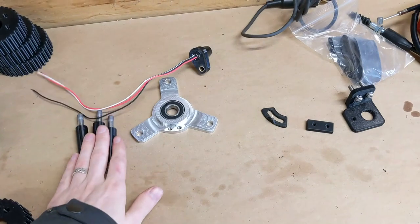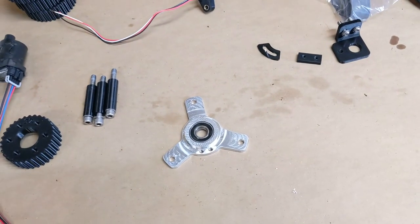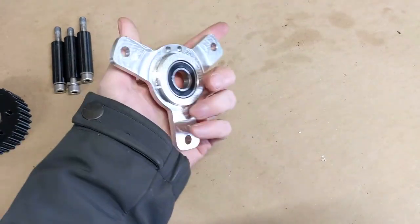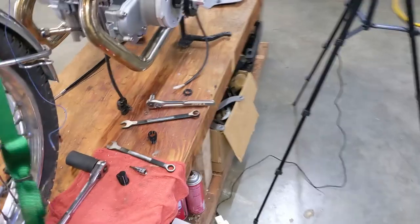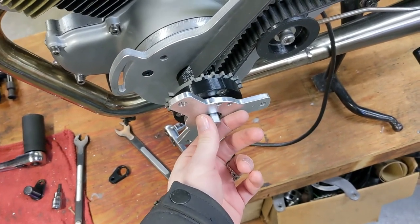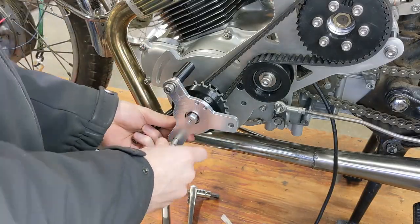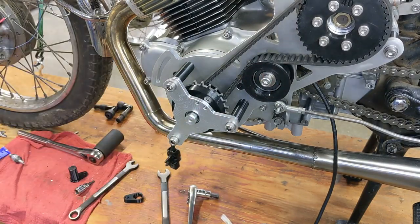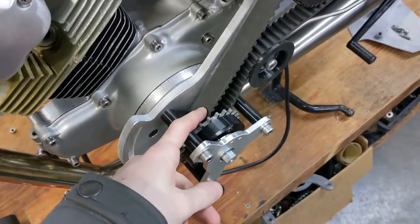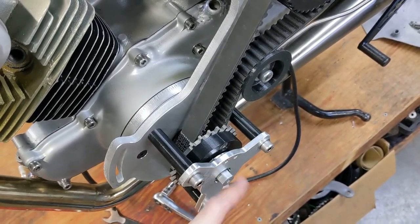The next thing we've got to do is put on our bearing support. Like I said earlier, our last setup had no support on the end of the lower pulley shaft, and we've changed that. This is just a plate with a bearing pressed into it. It'll slide onto the end of the shaft and bolt to our plate. So now our shaft is fully supported and we don't have to worry about the tension of the belt applying too much load on the crankshaft itself — it should all be taken by this bearing.